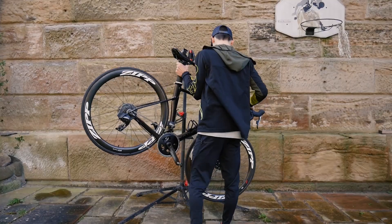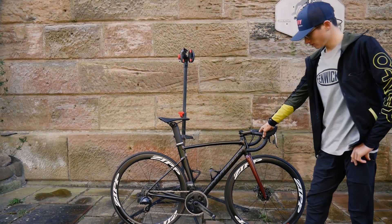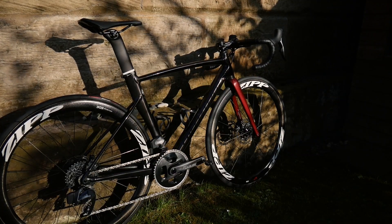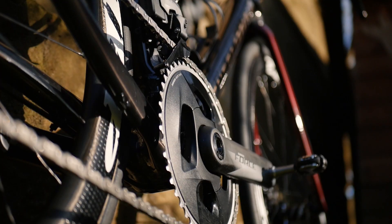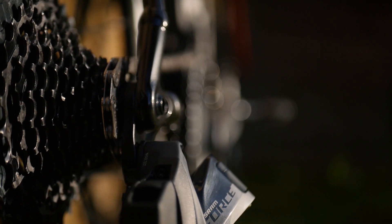Cleaning your bike is important for keeping on top of component wear. A clean bike works, sounds and looks better, and you can also use it to find any issues like a crack in the frame or if anything is loose. I find washing my bike quite therapeutic most of the time, and going out for a ride on a fresh clean bike is always a win.